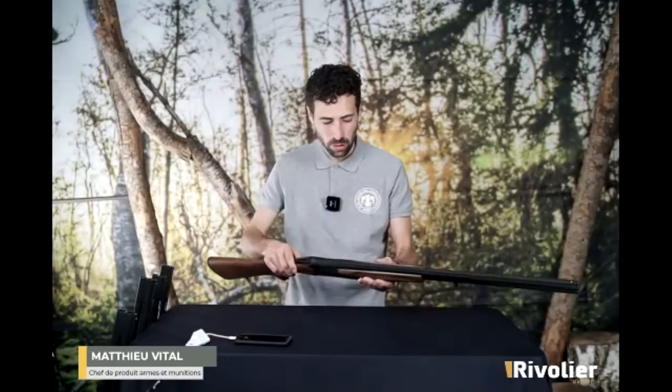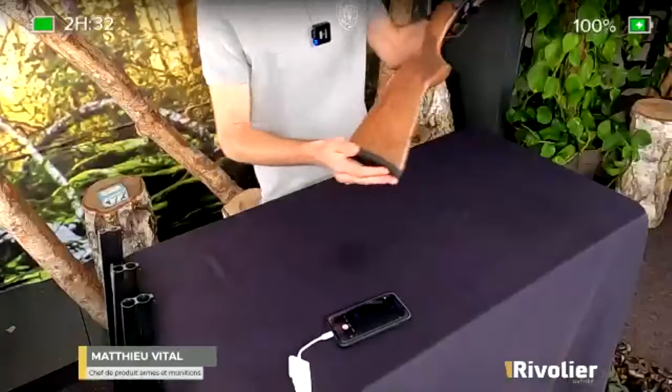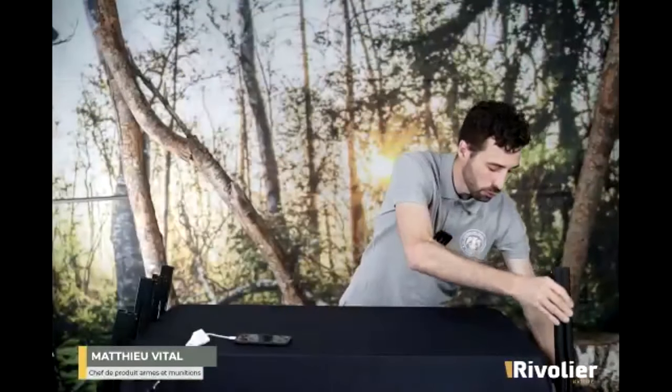Tout bon armurier sera en mesure de vous changer ça. Donc le modèle le plus passe-partout. Et maintenant, on va voir quels autres modèles propose cette gamme Uglue Eagle pour pouvoir se faire plaisir et s'adapter à ses modes de chasse, à ses pratiques de chasse.